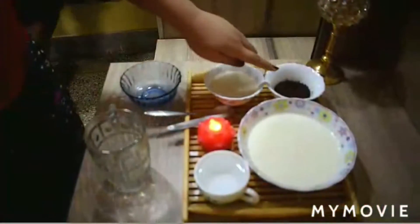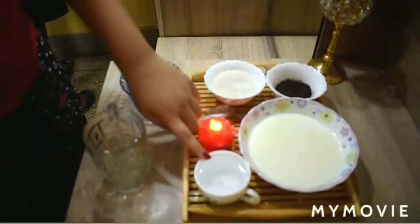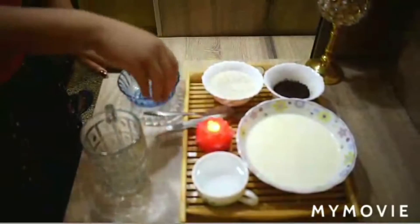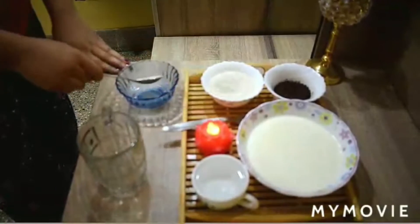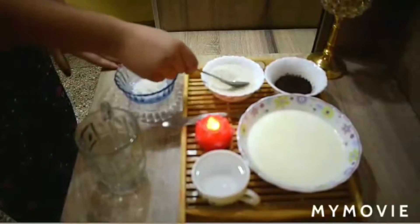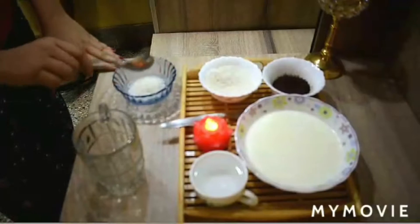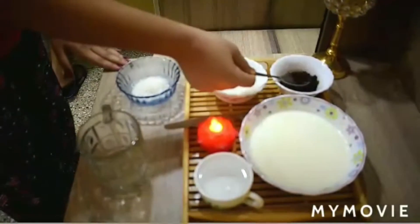We need sugar, coffee powder, 200 ml of boiled milk, and lukewarm water. Now in a bowl we will add three tablespoons of sugar and two tablespoons of coffee powder.